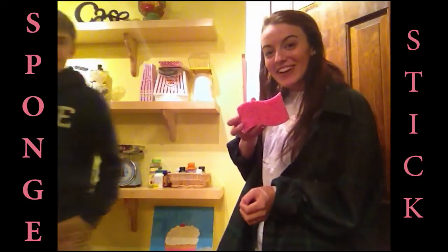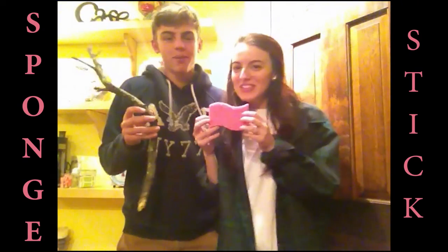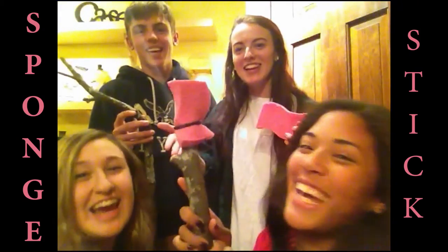Get your sponge! Get your stick! Put it together and it's called sponge stick! You get your very own sponge stick for four easy payments in 1999!